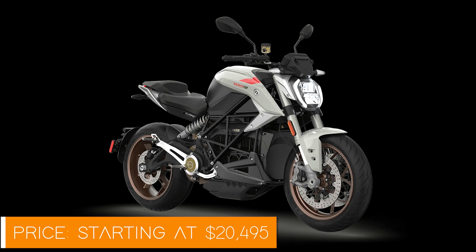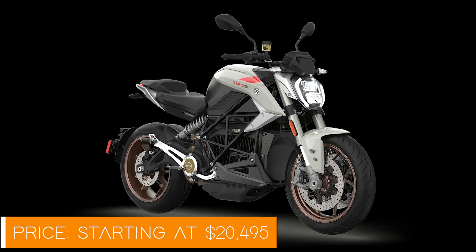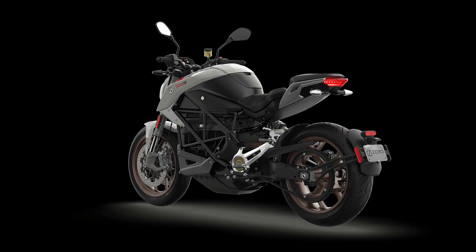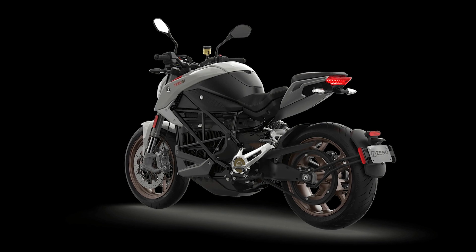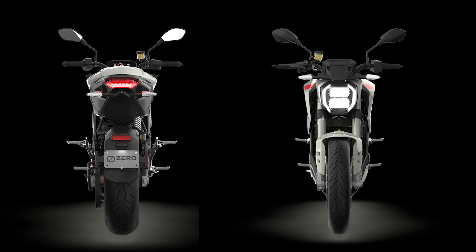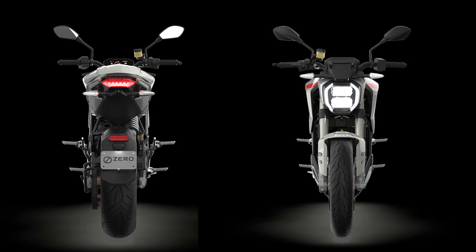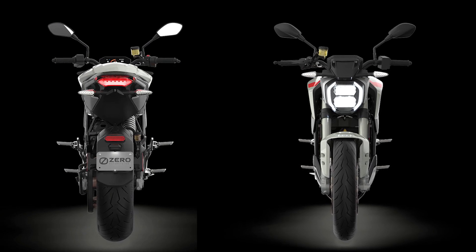Now let's talk pricing. The Zero SR/F is not your average motorcycle — it's a premium ride with a price tag to match, starting at around $20,495 USD or €19,490 euros. For that, you get a top-of-the-line electric motorcycle that competes with the best in performance, tech, and design. Don't forget, there's a link to the official product website in the video description for more details.